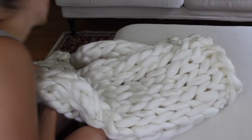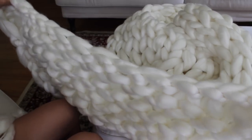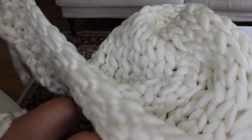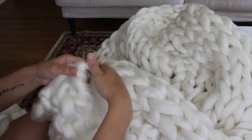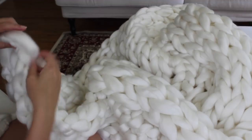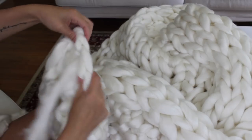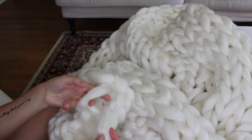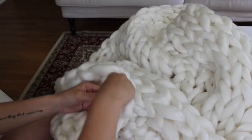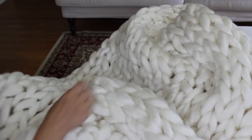Go back to your cast on edge — it'll be a little bunched up. Grab each end and tug on it lightly; you'll notice it stretch a little bit, and now it'll be the same width as your bind off edge. To weave in your cast on tail, go from the back of the blanket to the front, follow the stitch to the back — it doesn't have to be perfect, just secure. Find a stitch, pull the tail halfway through making a loop, pull it through halfway again, then pull it through all the way to tighten. And that's it — that is how you arm knit a blanket with merino wool.